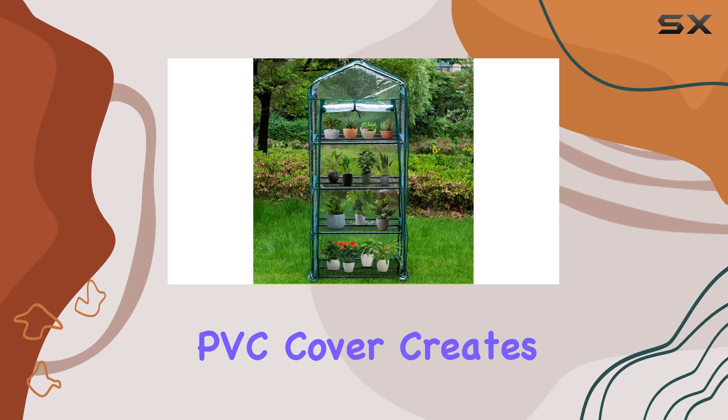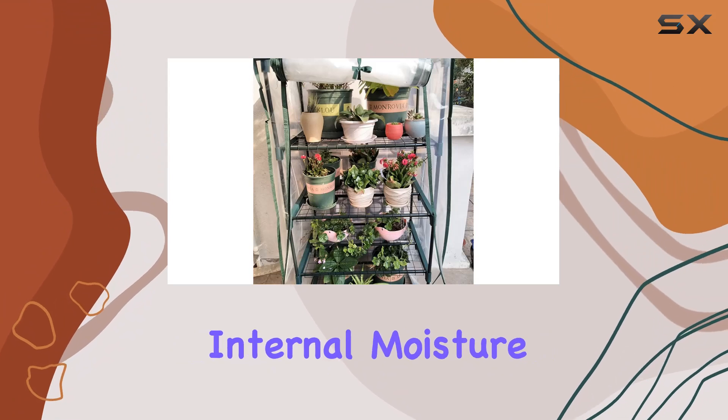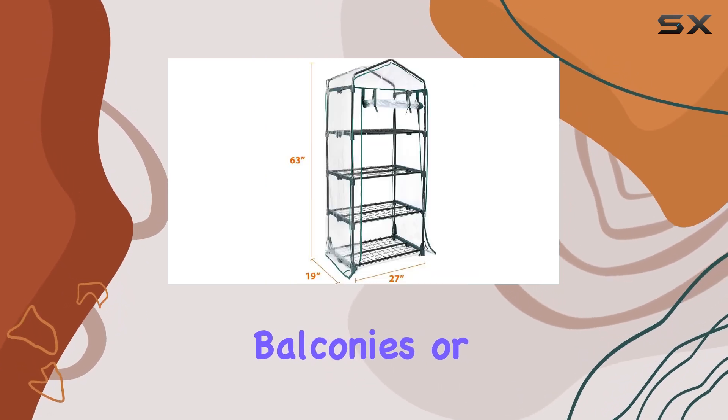The transparent PVC cover creates an ideal environment by preventing frost, regulating temperature, and maintaining internal moisture levels. Its see-through design also allows you to monitor your plants from the outside, perfect for balconies or gardens.